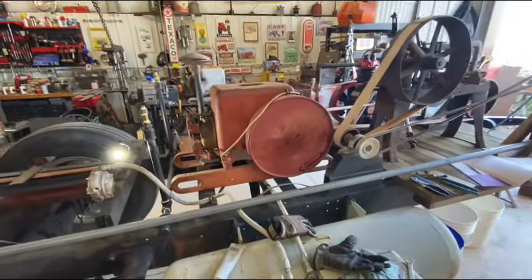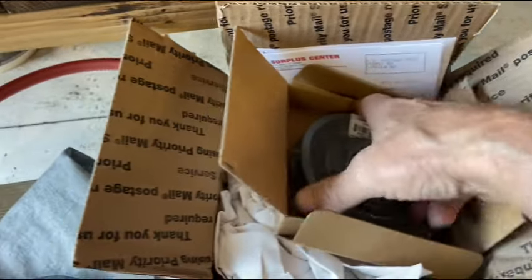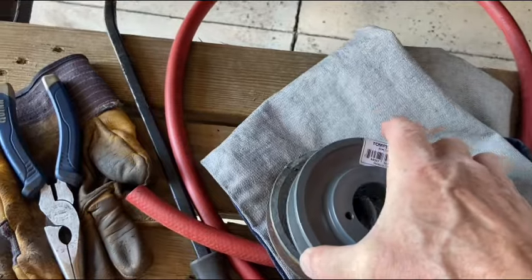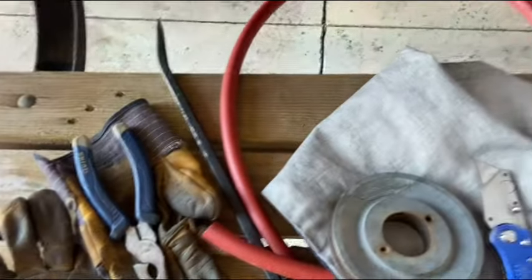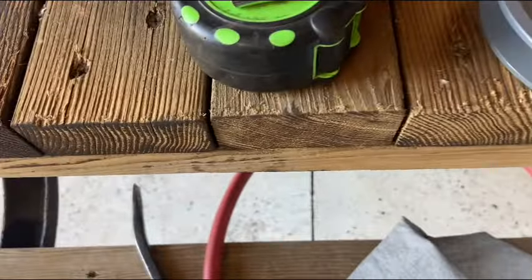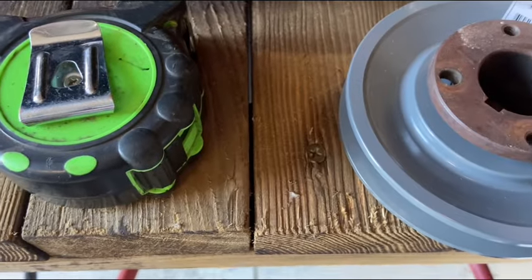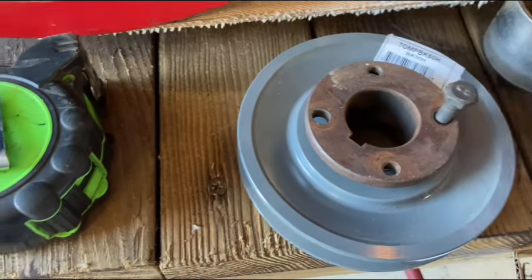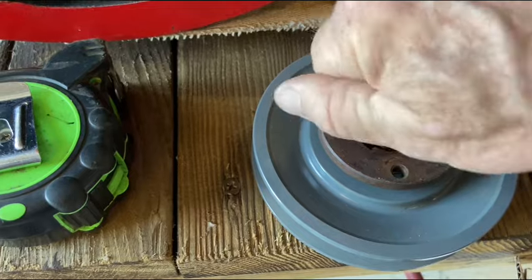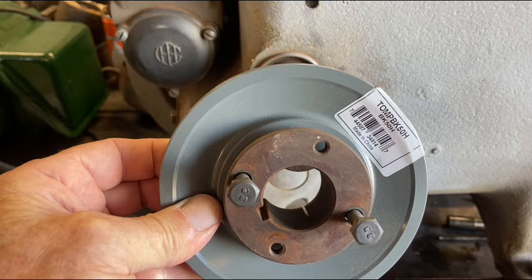Here's a positive — the Surplus Center came through and the new pulley arrived. Looks like it's a good match to the old pulley. The center hub fits and the bolt circle's correct — hooray! So this guy will get mounted right back on here. Things are turning a corner.